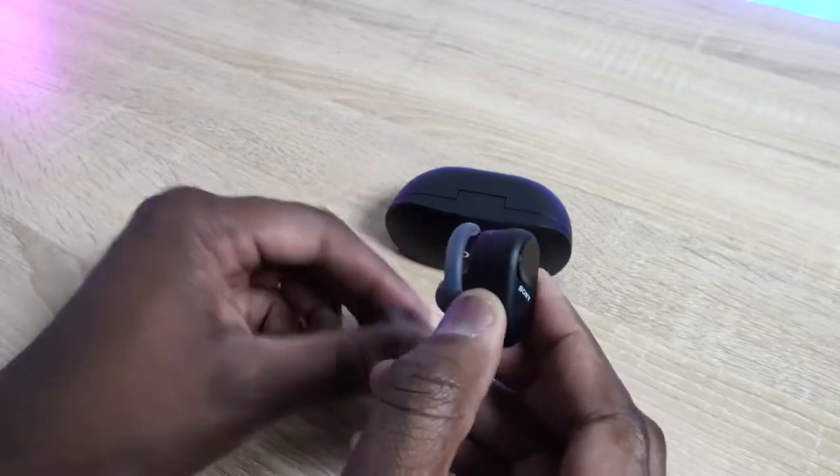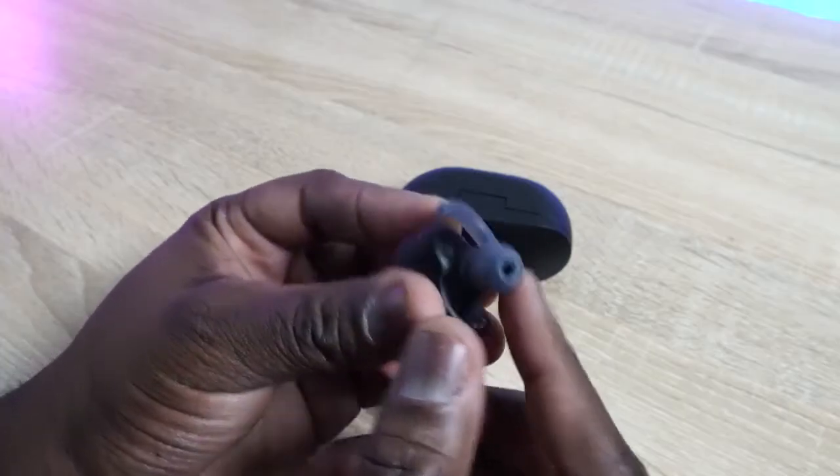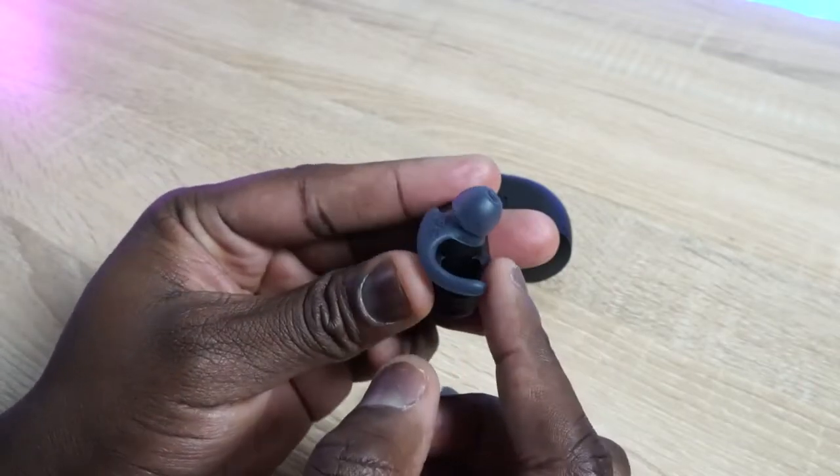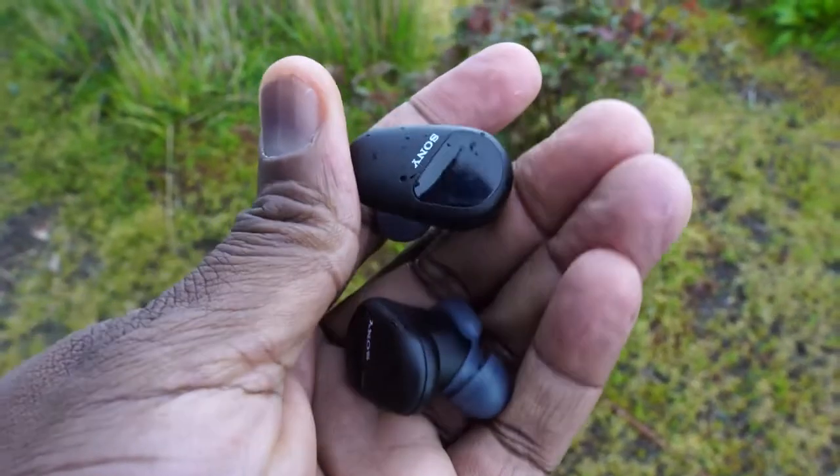Taking a closer look at the earbuds themselves, they are on the larger side. Compared to the Pixel Buds or the Galaxy Buds Plus, they are larger than both, as you can clearly see. They fit really well — you've got customizable tips, plus a wing that clips on so that when you shake, dance, move, walk around, or run, they fit quite well. These are also sweat and water resistant, which is a huge step forward from the WF-1000 Mark III.